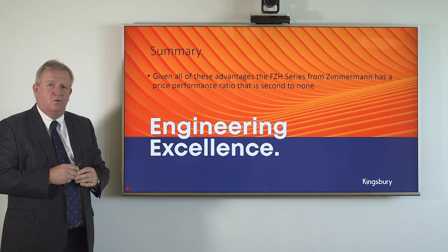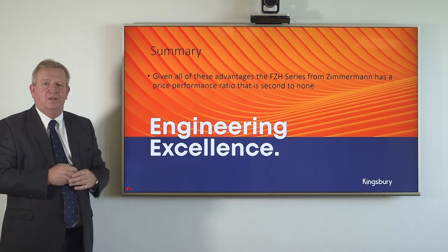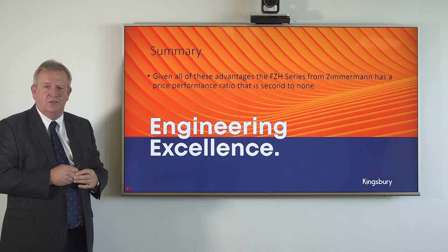Our team are keen to talk to you about this to see how we can further your interest. I'd just like to thank you for your attention. Thank you very much.